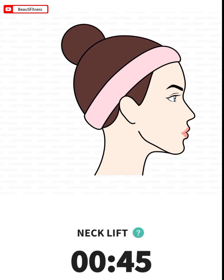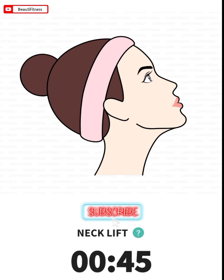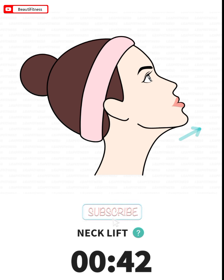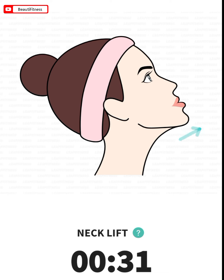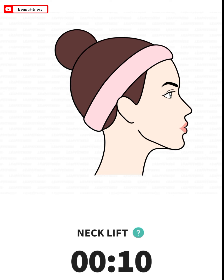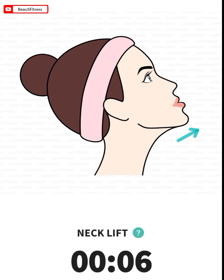The next: neck lift. 45 seconds. Raise your head to look at the ceiling. Stretch your lower jaw forward and hold this position for several seconds, then release. Repeat the exercise.